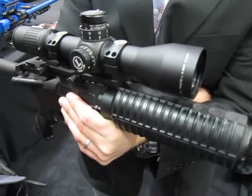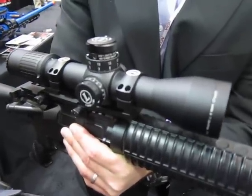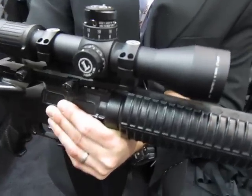We're looking at a Leupold scope here. This is the Mark 6, 3-18x44 scope, and what is important about this from a tactical combat point of view.